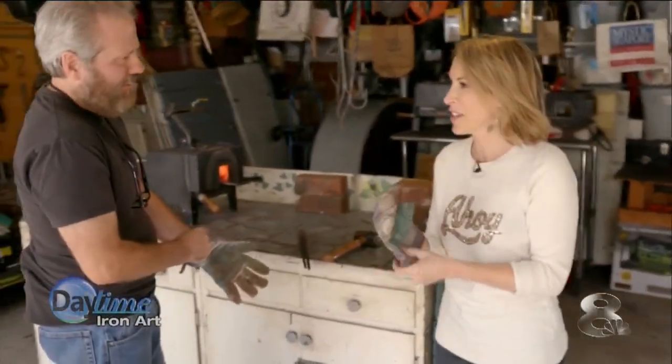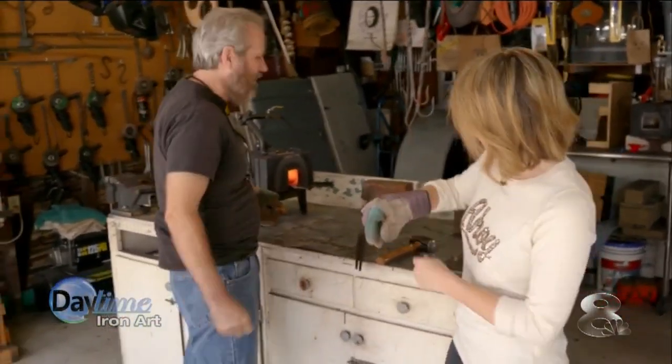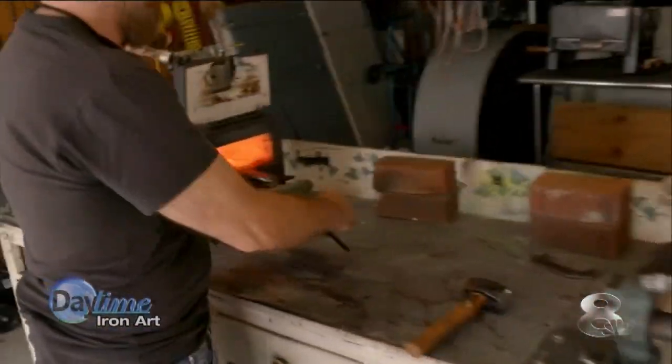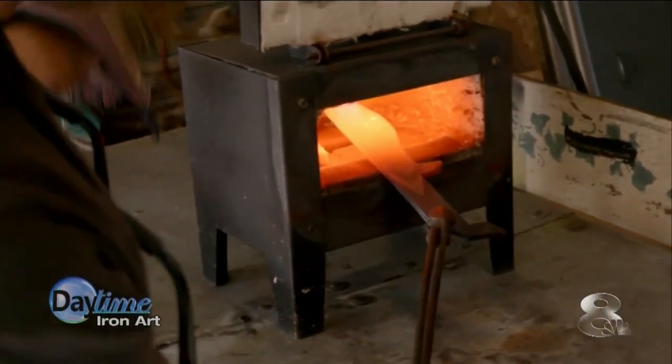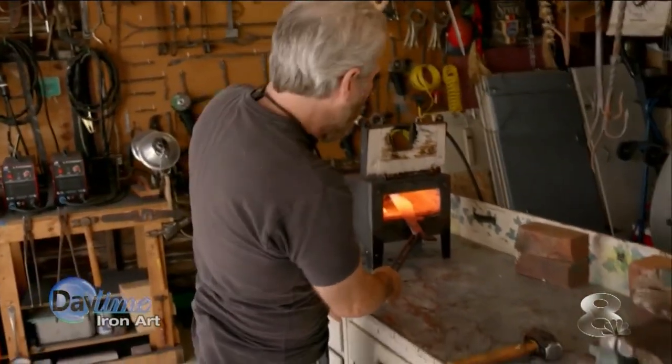Why don't you put on those gloves so we can be safe here? I will put a glove on, but I will keep my left hand free so I can hammer. You want to have the dexterity to swing the hammer. This is about 2300 degrees in there right now. So what I'm going to do is pull this out, show you how to do it, and then you're going to go after me.